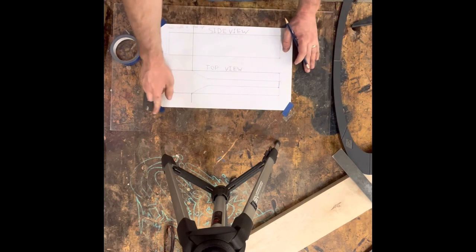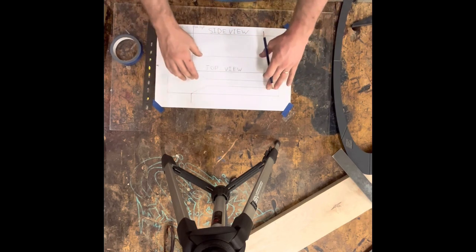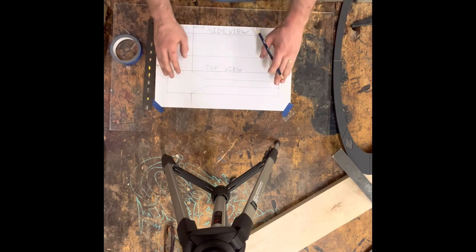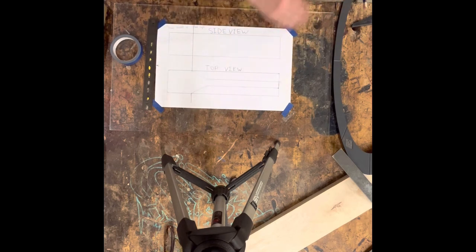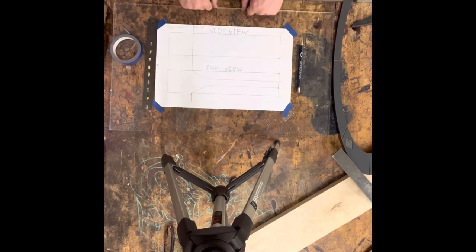For your lesson today, this is all I would like you to do: make your boxes, make them perfectly equal, and then draw the top view of your spatula or kitchen utensil. That is what you're going to be doing for today, and that is it. Thanks everybody — we'll see you on Monday, where we will draw the side view.